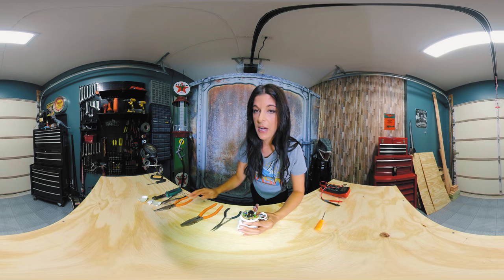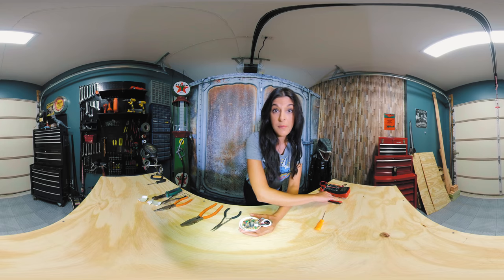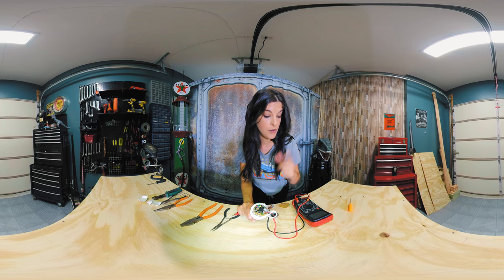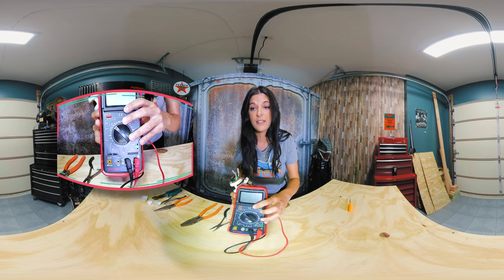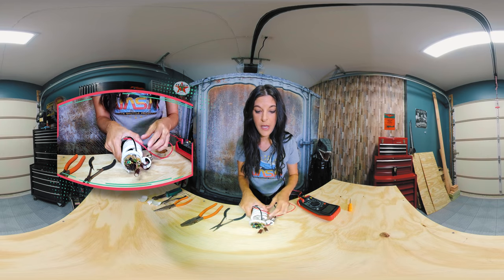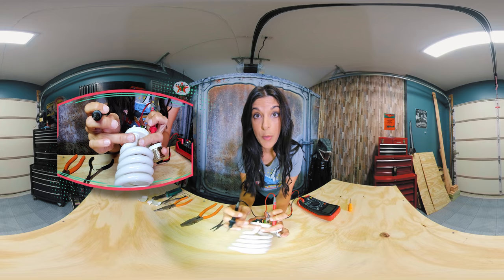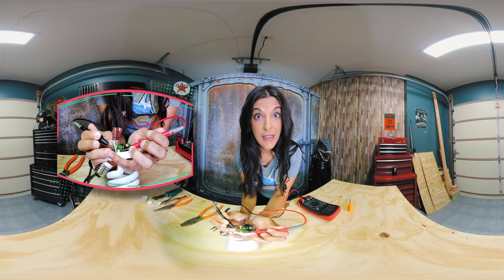So let's make sure the bulb is actually good. If you have a bulb that isn't working, is it the circuit board or the bulb itself? I have my multimeter set to continuity — we should hear an audible beep. I'll see if we have continuity on this side of the bulb. Yep, this side works. Let's check the other side — and that works too.